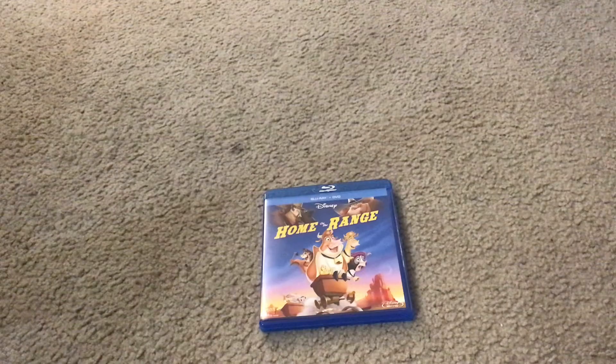Here it is. Here's what the front cover looks like. It has Grace, Maggie, Ms. Calloway, Buck, The Little Chicks, Lucky Jack, Rico, and Alameda Slim on the front cover.